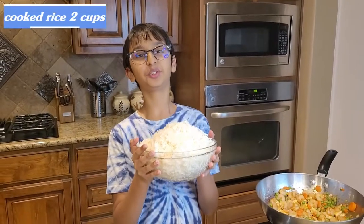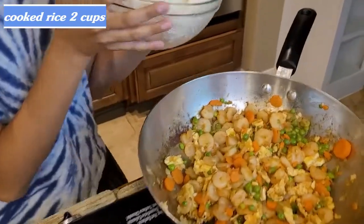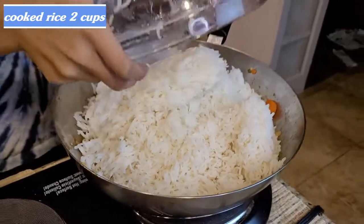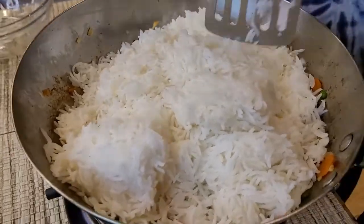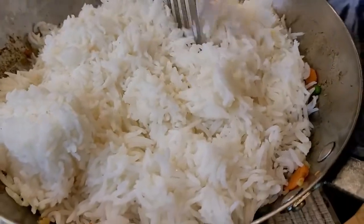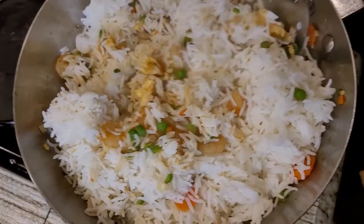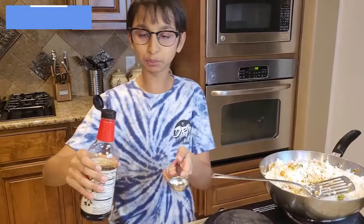Now I'm gonna add two cups of cooked and boiled rice into the pan. I'm going to break the rice and stir and mix it around. Then add one spoon of soy sauce.